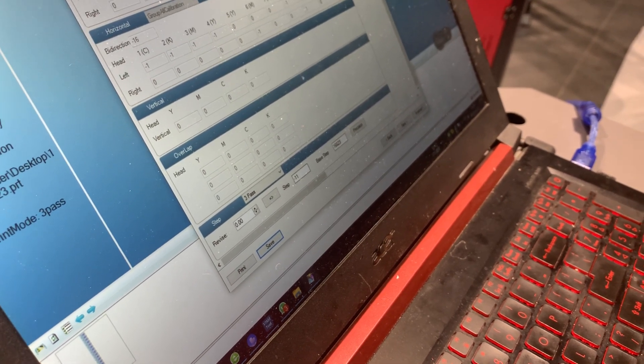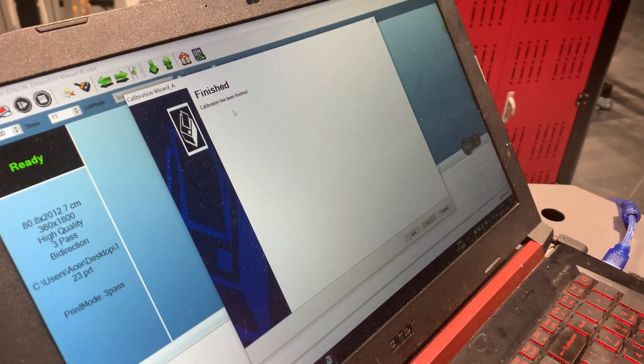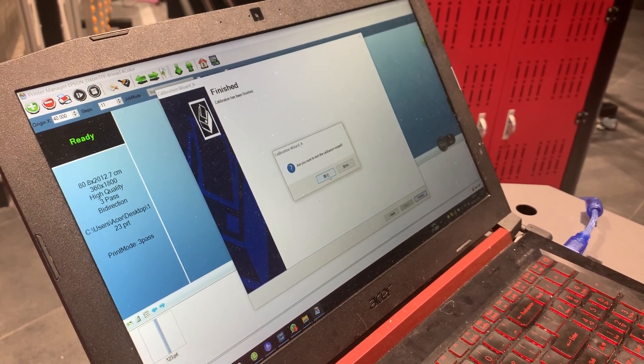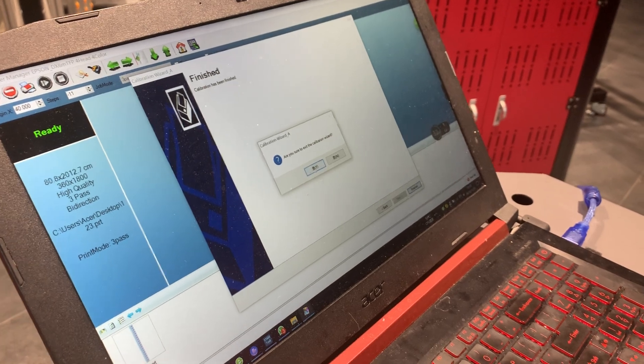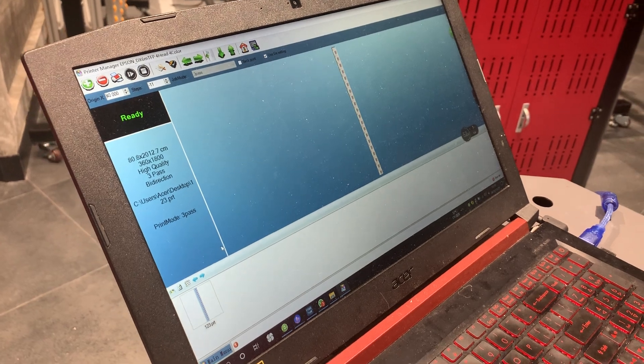We finish all the calibration — press Next, so finished. Calibration has been finished. Are you sure to access the calibration reward? I press Yes. That's all the process of the calibration part. That's it, thank you.